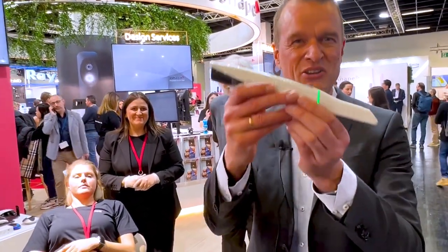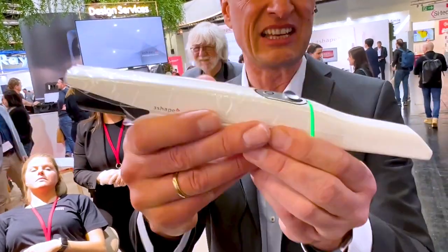Welcome to IDS. I'm Rune Fisker, 3Shape SVP of Product Strategy, and you are now here at the 3Shape booth where I'm going to showcase our new fantastic intraoral scanner, the V3S5.